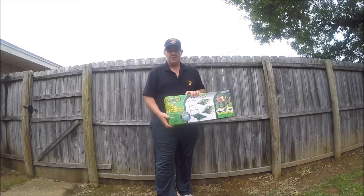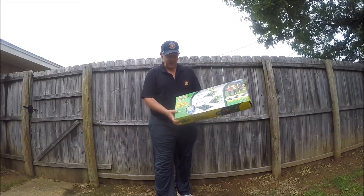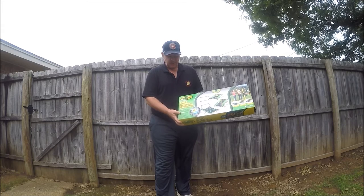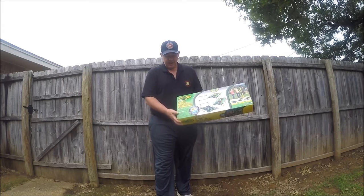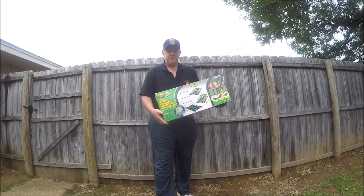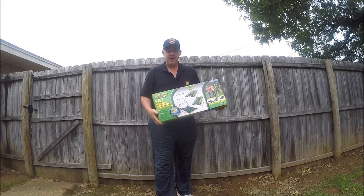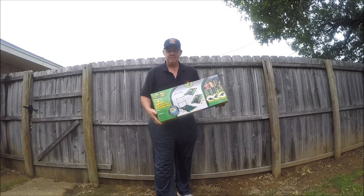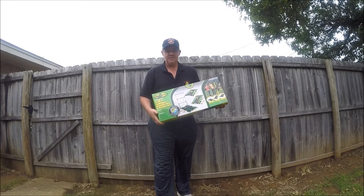Hey guys, kind of an overcast day today, but my wife bought this game for the grandkids. I thought I would put it together and tell you a little bit about it. This is called Go Gator. It's a three-in-one ladder ball, bean bag toss, and washer set. If you'll hang with me, I'll put this together right quick, and I'll come back and tell you exactly about how long it took. Then we'll demonstrate it and I'll tell you what I think about it.